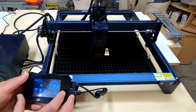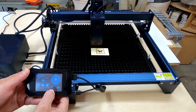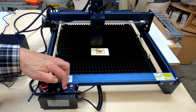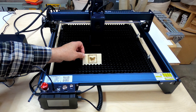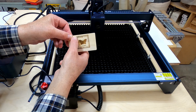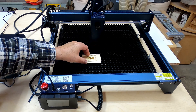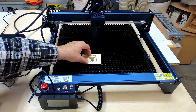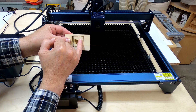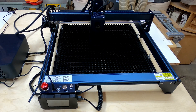One thing I had forgotten — as usual — was to turn on the air assist. I turned it on partway through, and you can see the scorching is noticeably less from that point on. However, the piece wasn't well balanced, so every time the air blew across it, it was wobbling around. This is the point where I also changed the speed, and I do prefer that result.